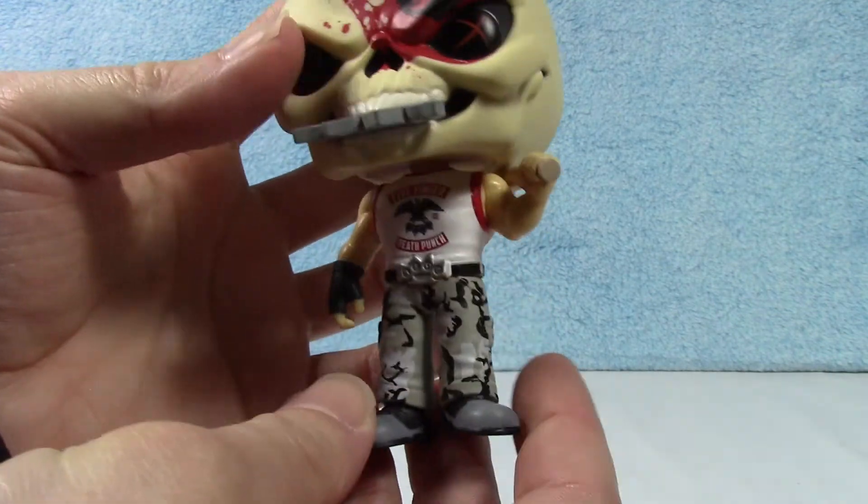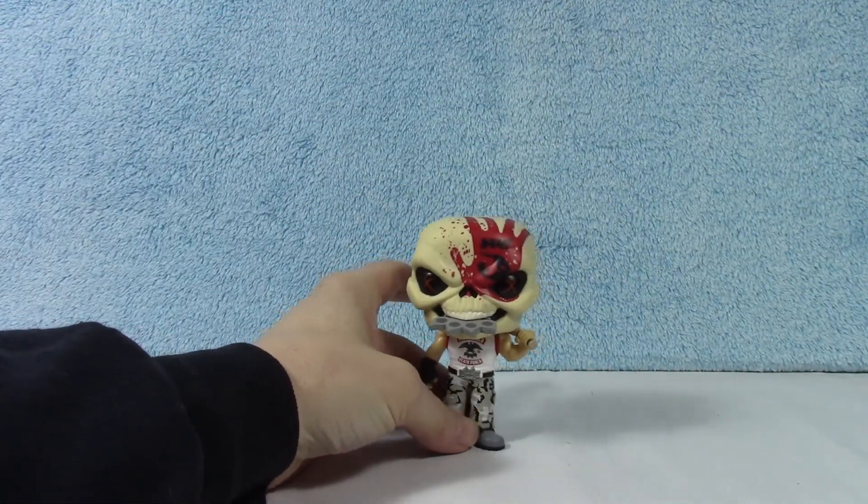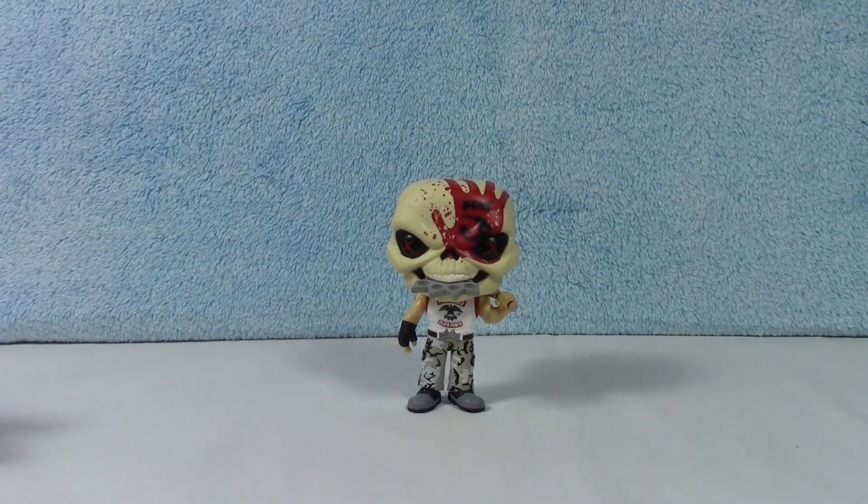I don't know, I'm a fan. It doesn't look like he comes with a stand, so hopefully... Ta-da! Yep, he stands up just fine.